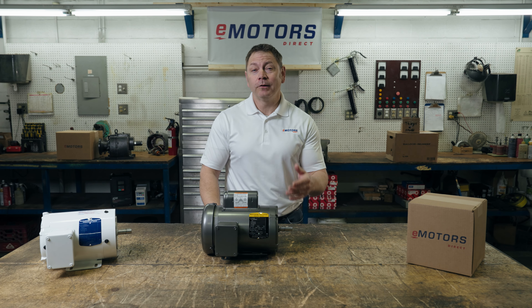Welcome back to the channel. I'm Keith and today we're looking at motor service factor for electric motors. This is an important thing to understand to limit overload in your motor.